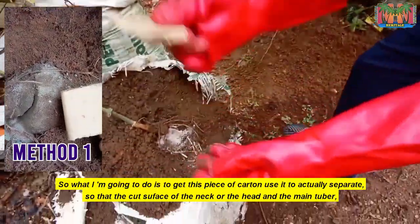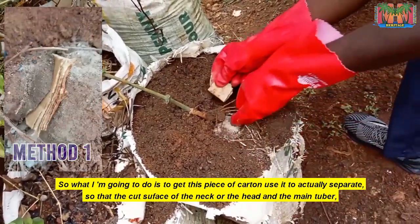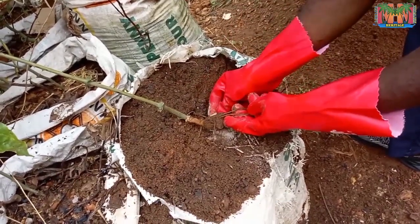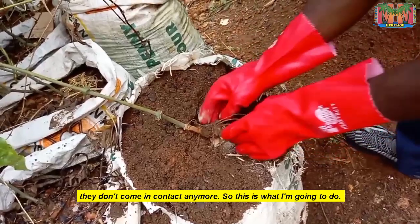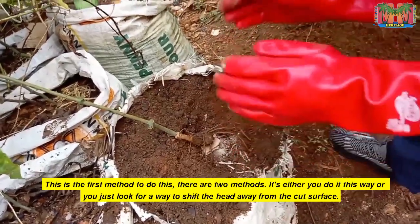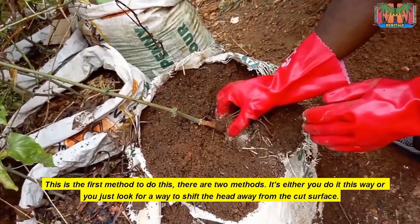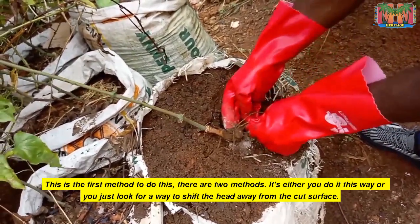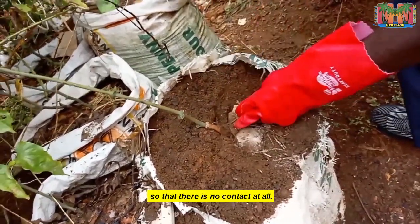What I'm going to do is to get this piece of cotton and use it to actually separate the cut surface of the neck or the head and the main tuber so they don't come in contact anymore. There are two methods to do this: either you do it this way, or you just find a way to shift the head away from the cut surface so that there's no contact at all.